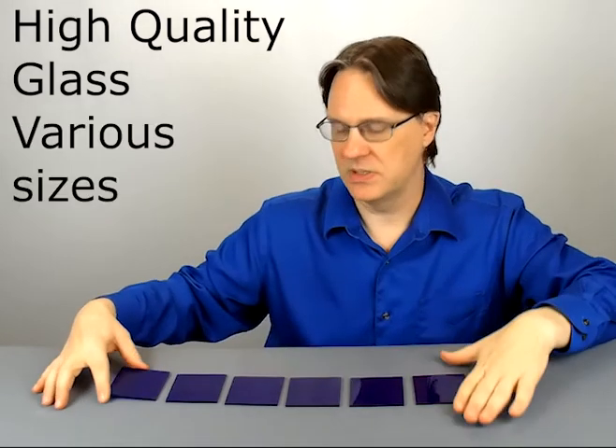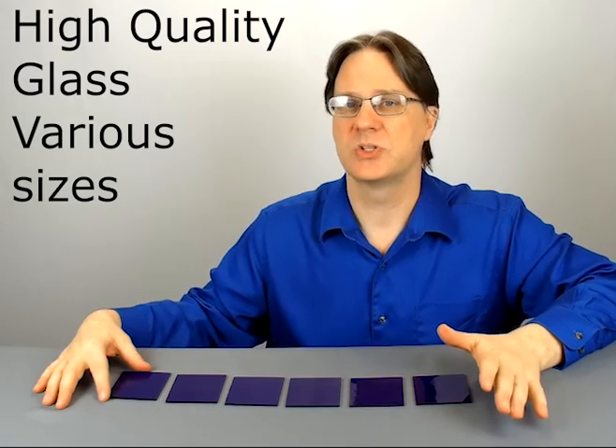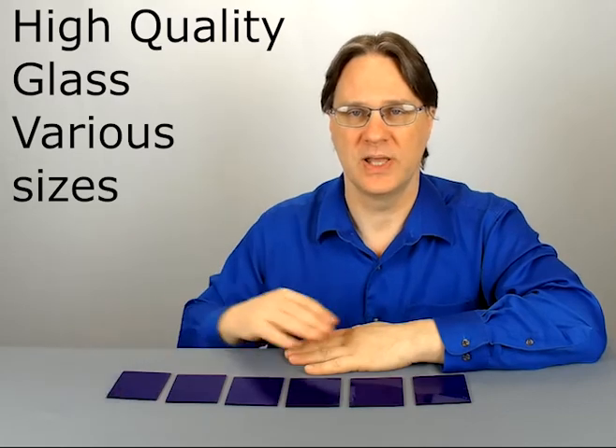They come as a pack of six and they come in three different sizes: two inch square, three inch square, and four inch square, so you're going to find something that fits your needs for your classroom.